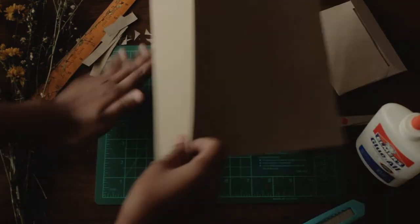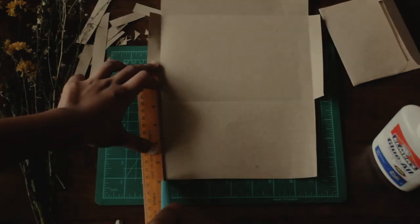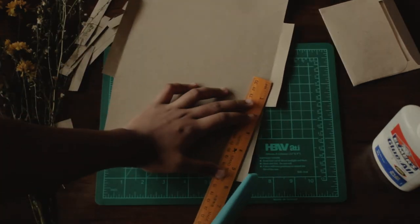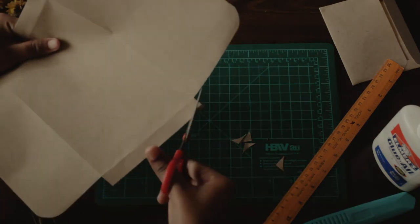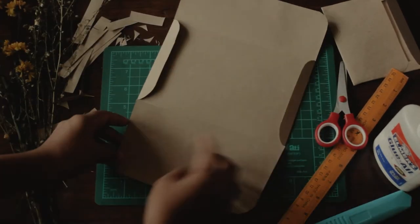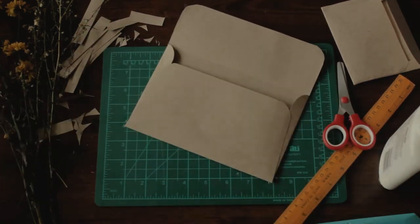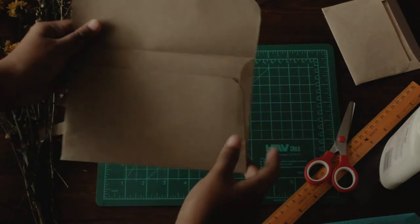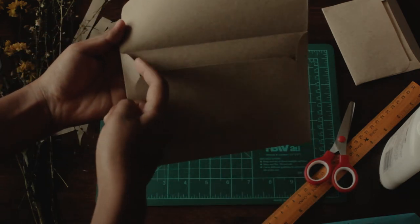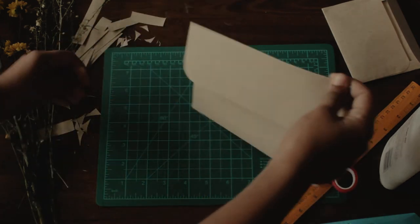If you want a bigger one, you won't need to cut your craft paper in half. Also for an additional design, you can cut the sides of the bottom to fold diagonally for a better design of your envelope. Now if you don't want this design, I will show you another one — it's just a regular design of an envelope.